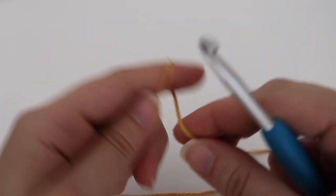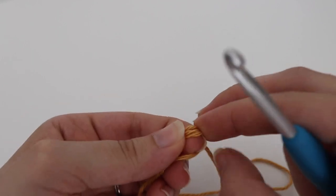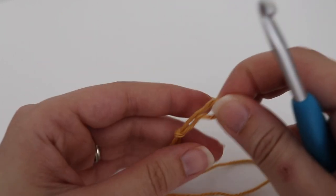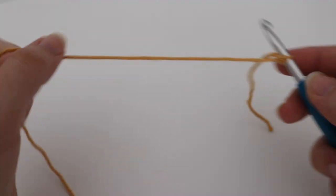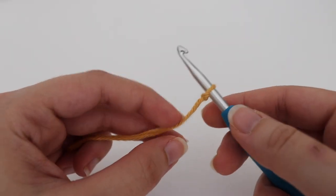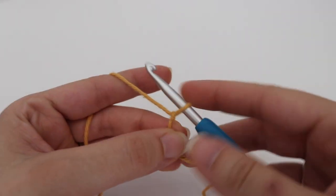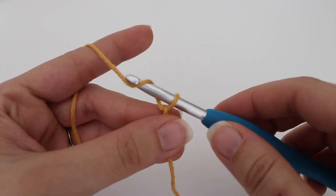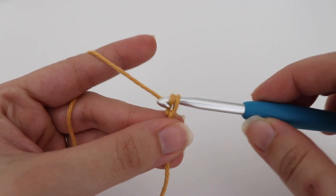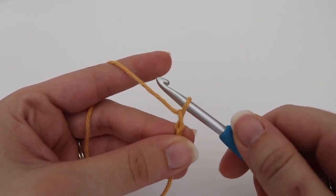To get started you're going to make a chain — I ended up making a chain of 24. If you want to make this bigger or smaller you can certainly do that, just make sure you have an even number of chains. To make a chain, yarn over your hook and pull through the loop on your hook. That loop on your hook does not count as a stitch.